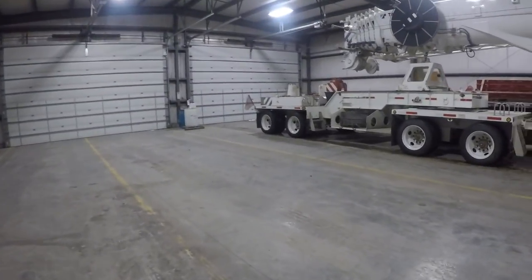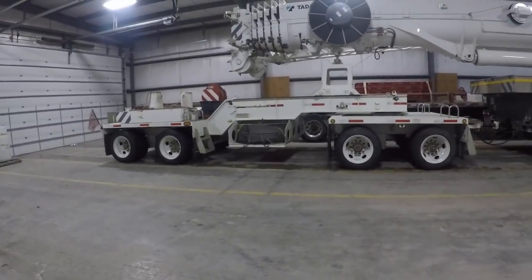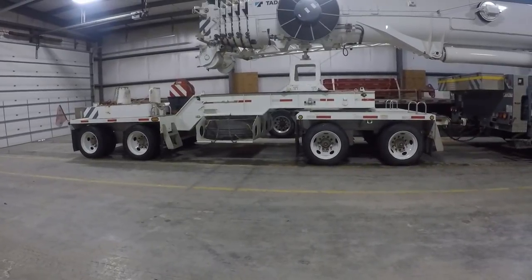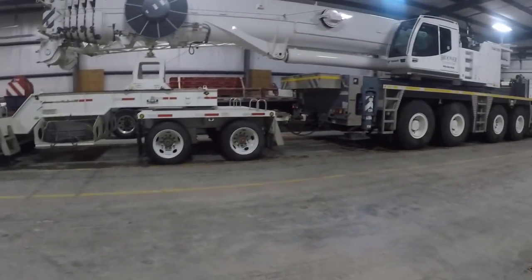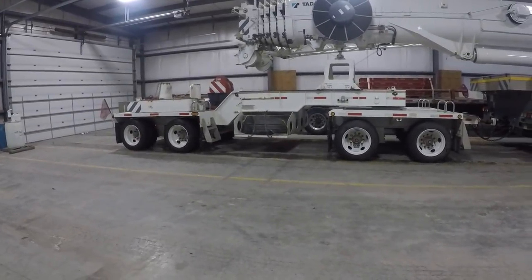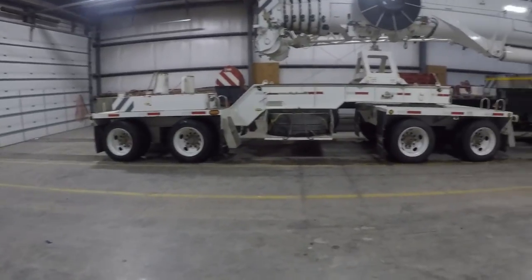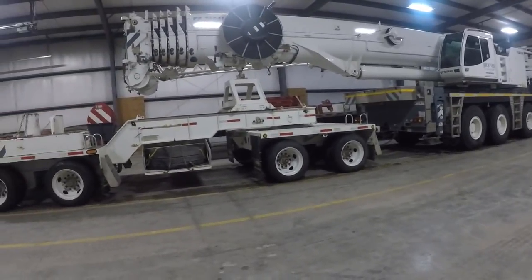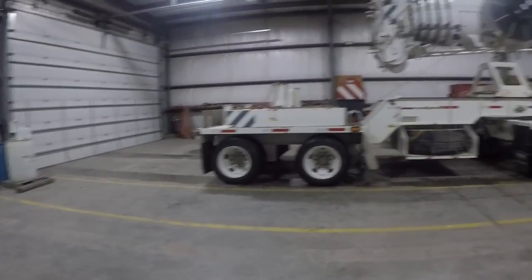We're going to either slap a second camera on the end of the boom or put it on the block — one way or another you guys will get a bird's eye view, which is a view I don't even get, so it should be interesting. Being in the crane rental business we're doing different things all the time, so if you like what we're doing please subscribe, follow along, and share with your friends. This is my very first video and I hate cameras, so I'm going to work on overcoming that. Thanks for watching and have a wonderful day.